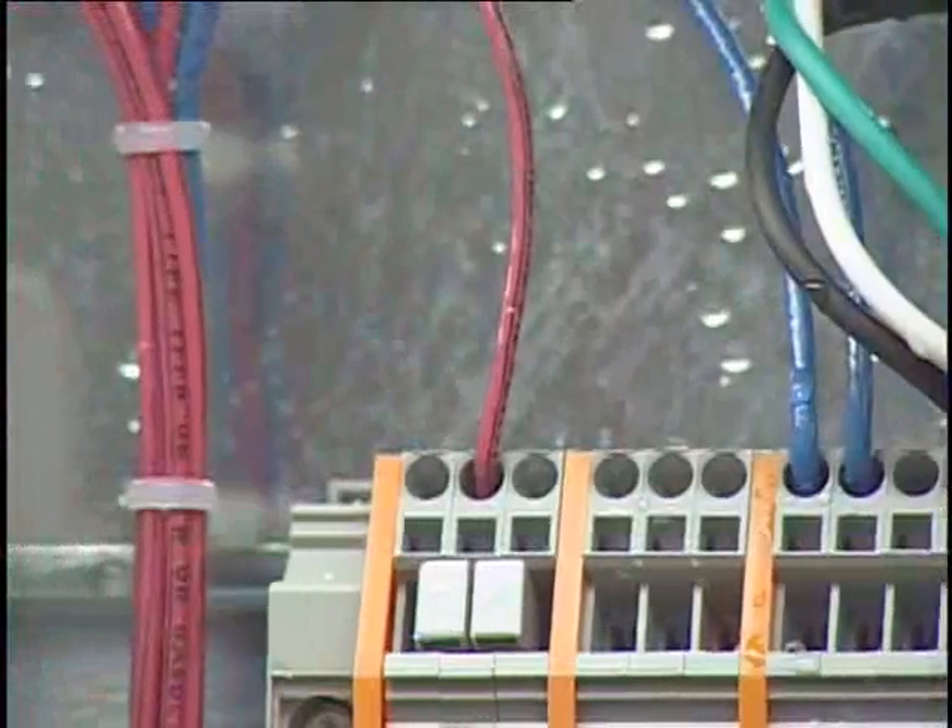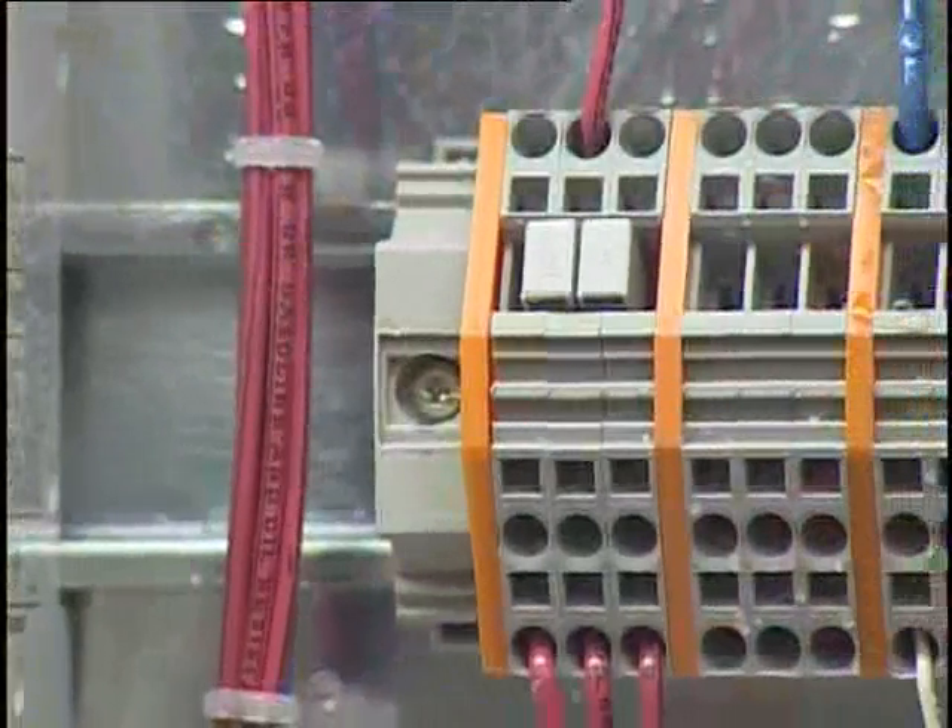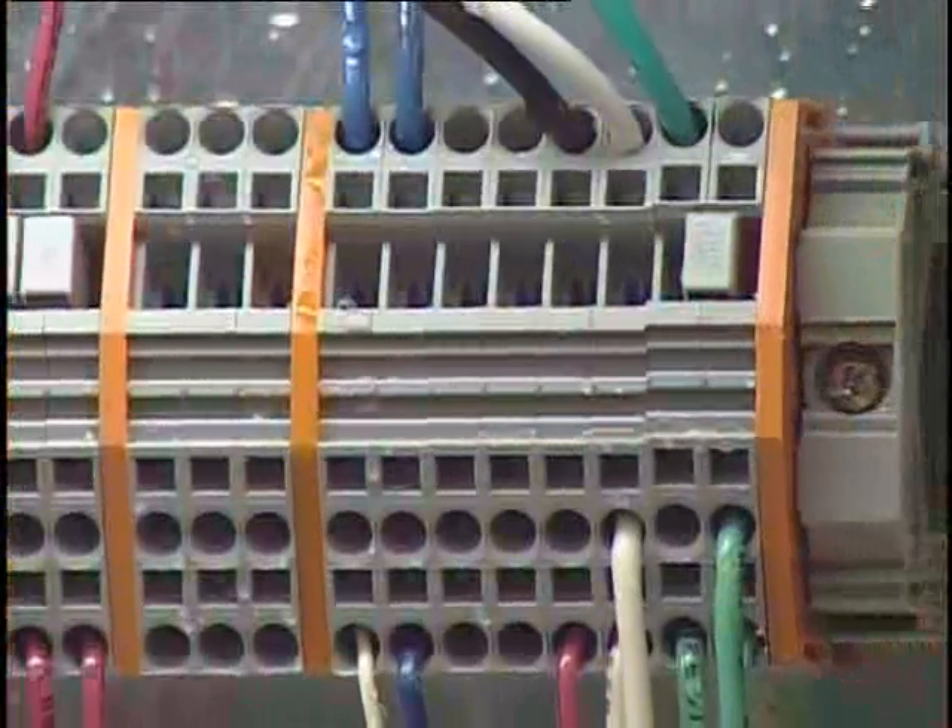Condensation inside an enclosure is a problem in almost all industries and markets. Condensed moisture can accumulate as small droplets on electrical components or even as large puddles in the base of an enclosure.